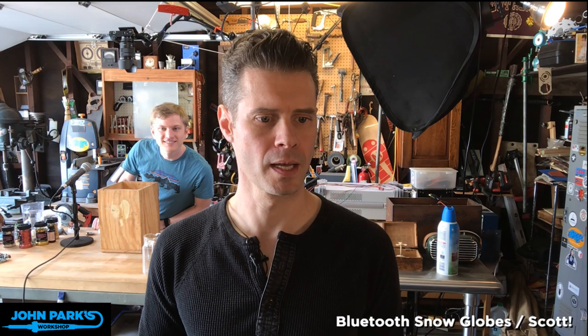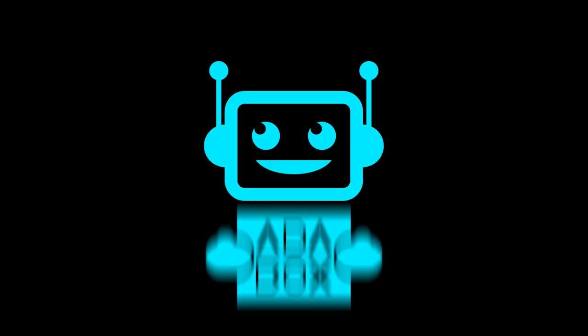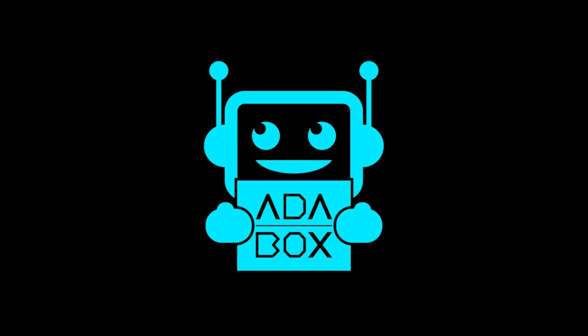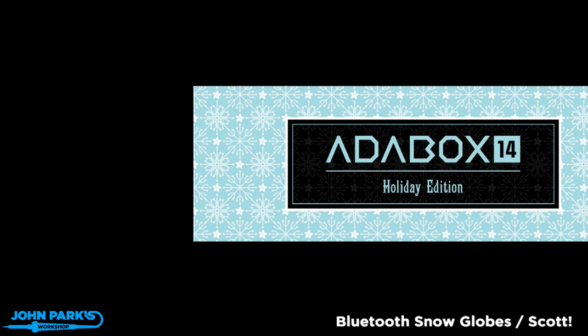Check this out — I have a little thing coming up. We have an AdaBox coming out in roughly 17 days. That's when we'll be shipping it. AdaBox 14 can be yours if you subscribe today. Look at these happy people exchanging gifts — it's AdaBox 14, holiday edition. We have snowflakes involved. Go to adafruit.com slash AdaBox to check out how to subscribe, or you can sign someone up for a subscription. You've been warned — it's coming soon.